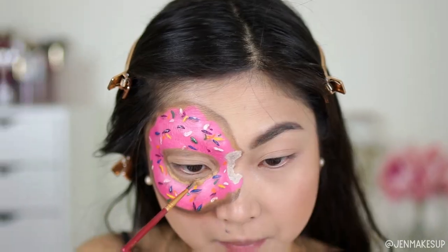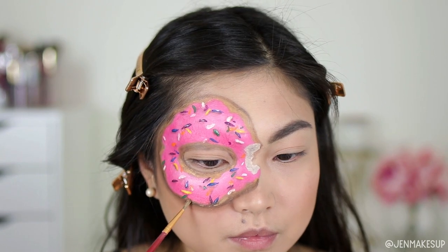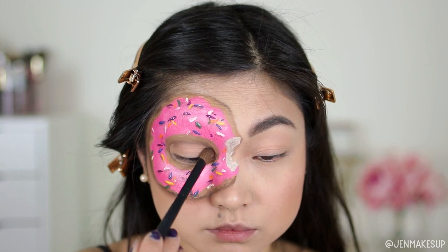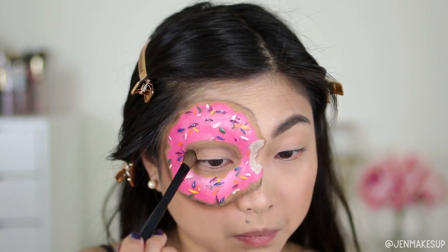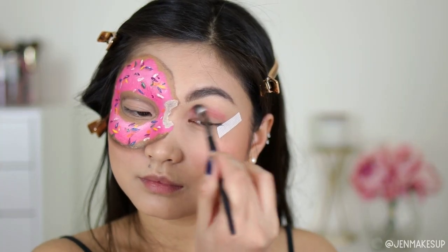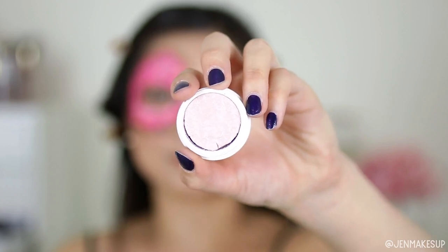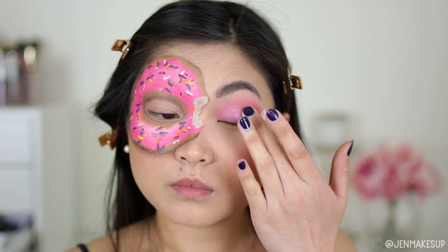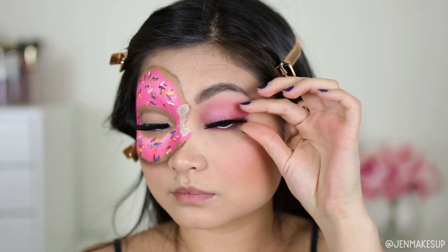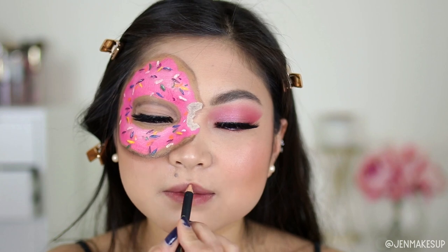I'm contouring my face and since the fried donut part was looking too dark, I'm going back in with the original lighter tan color to highlight areas next to the icing so it doesn't look burnt. Then I'm finishing the rest of my face — pink blush, pink eyeshadow with some shimmer to match the donut without drawing attention away from it, false lashes, highlight, and a little highlight on the high points of the donut. Finishing off with pink lips and that's it!